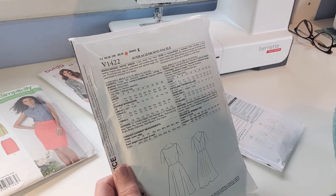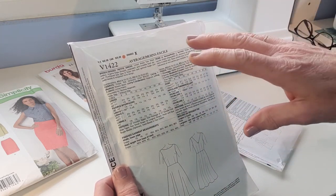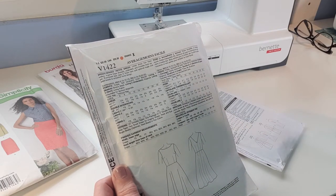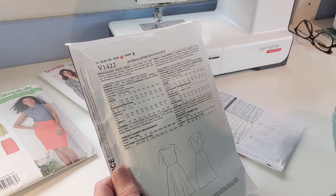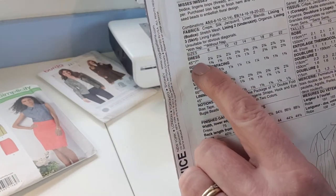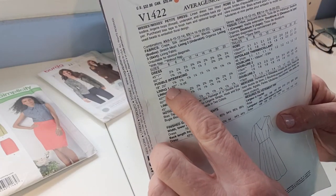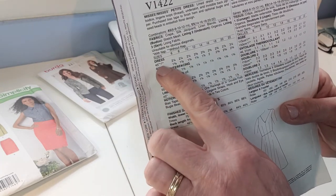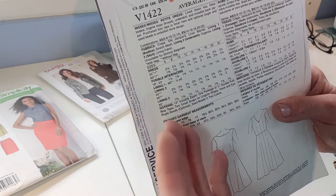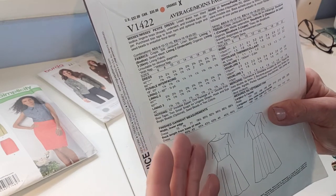If you buy a fabric with a one-way design — say birds all facing upwards — you have to have all those birds going up your garment on the sleeves and the body. You would need to buy fabric using the 'with nap' amount because it's the same process. Sometimes the chart shows both, meaning it doesn't matter which layout you use. But if you see one star with one amount and two stars with another, you just need to know whether your fabric has a nap or one-way design.